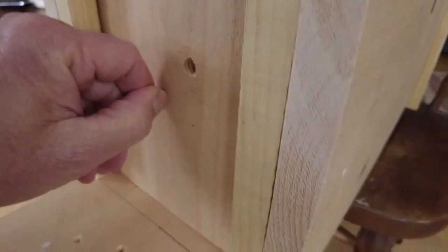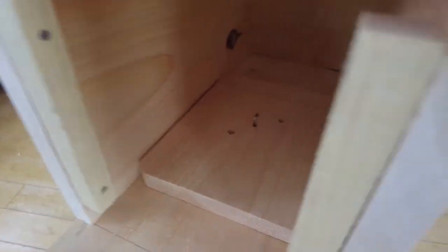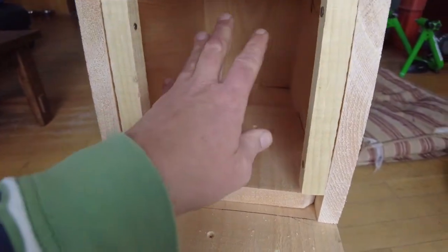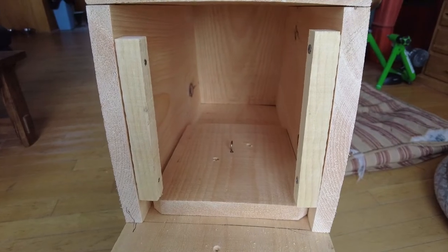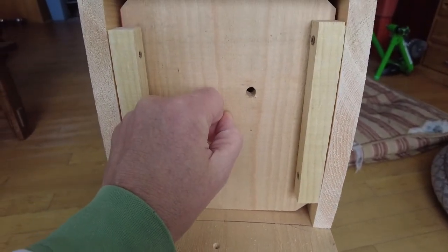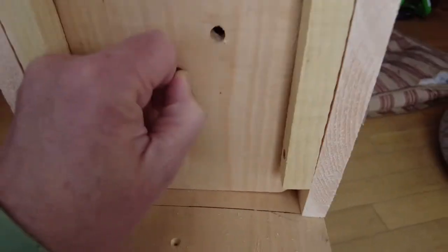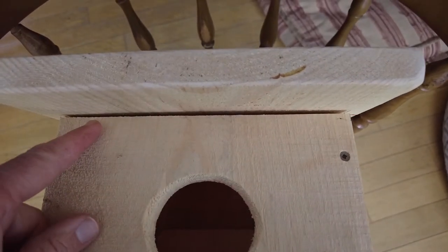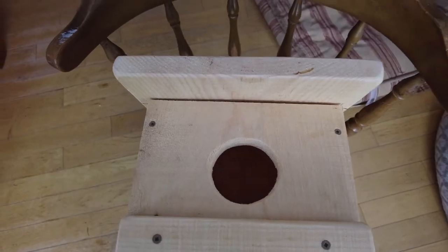Before setting the box up in a tree, put an inch or two of fine wood shavings inside. Aspen wood shavings from most pet stores — sold for hamsters and guinea pigs — are a good option. With this design you'd set the floor in place first and then put the shavings in through the main entrance hole, rustling them around to make sure they're spread flat. Under the roof I've also left a small gap to allow airflow out of the house in case it gets very hot, though air can exit through the entrance hole as well.